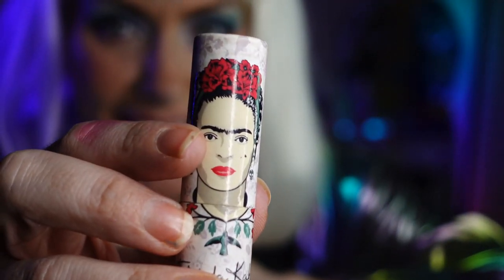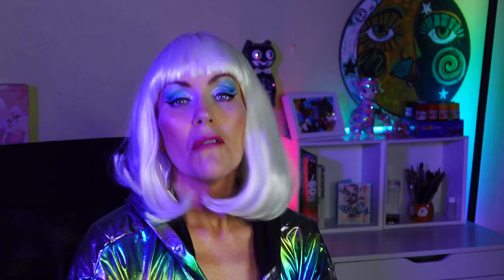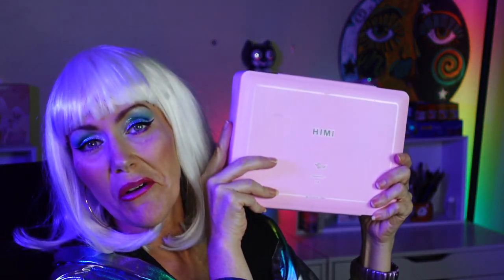I also wanted an excuse to wear the Frida Kahlo lipstick that I bought. Welcome guys! How are we doing today? I hope everyone is having a wonderful day. We're going to be reviewing the He Me Gouache 24 set. I decided to go ahead and paint one of my feminist icons and favorite artists of all time, Frida Kahlo. I have a Frida Kahlo candle — she's always in the background if you'll notice her in the videos.